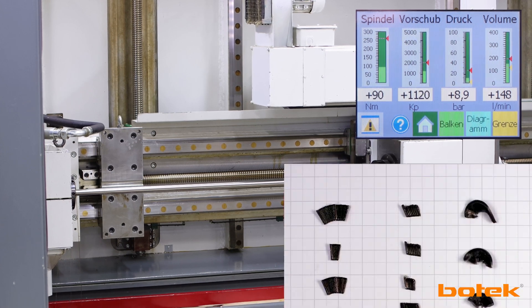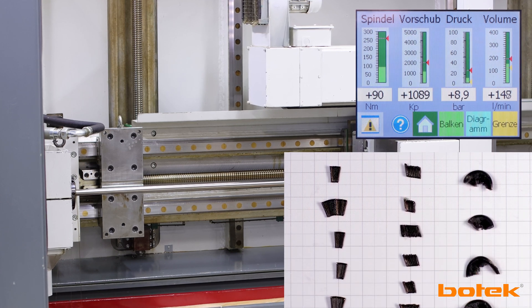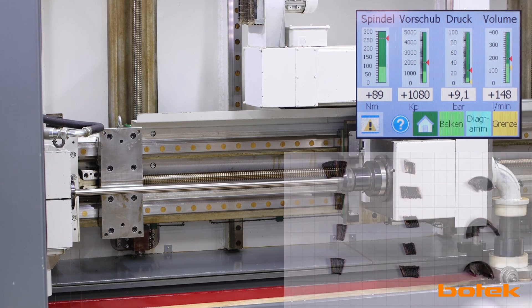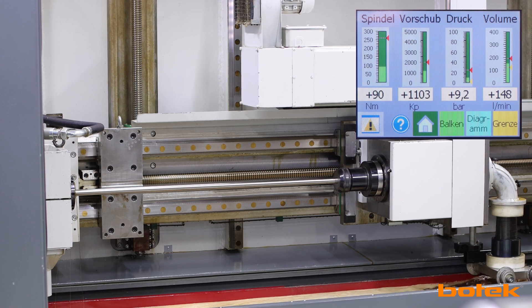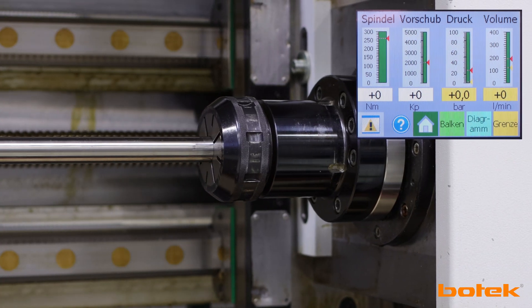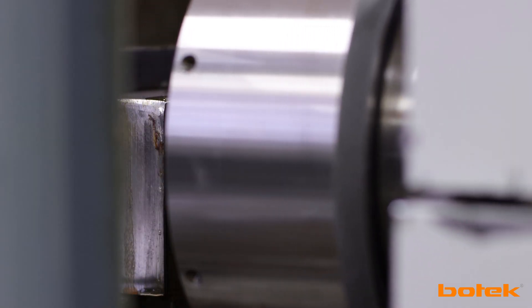The chips were caught in the process and subsequently imaged. As you can see, the cutting inserts produce nice short chips, which can be removed easily through the drill head and the tube by the cooling lubricant. The drilling process can thus be completed without any problems. Since the hole is a blind hole, cooling lubricant still escapes from the hole after the tool and drill bush have been withdrawn.